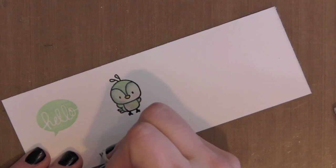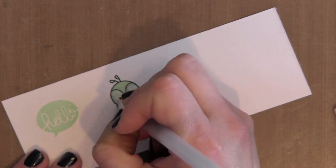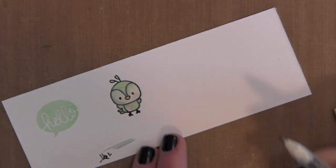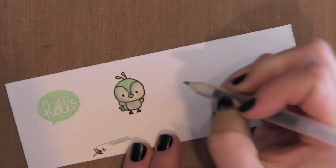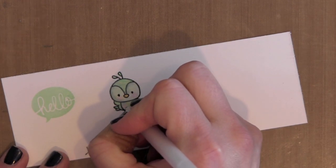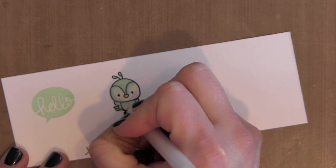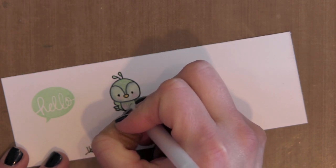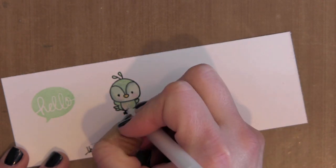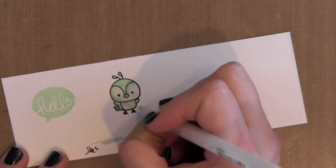I'm going to take a black gel pen and just darken his eyes. I like to add detail to the eyes because it kind of helps make them pop, especially after they've been colored, and it gives a nice subtle dimension. Then I'm going to take my white opaque pen and add some little dot detail to the tummy of the bird and across the cheeks.